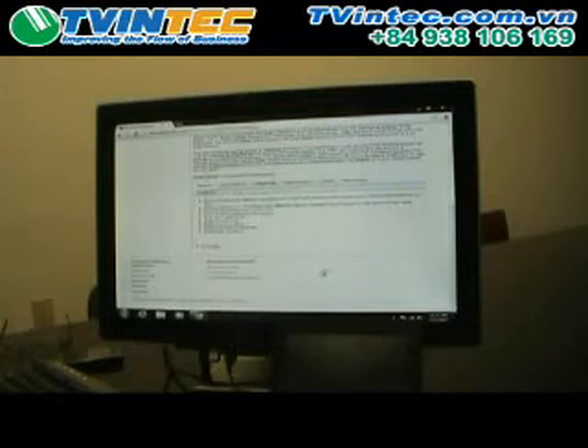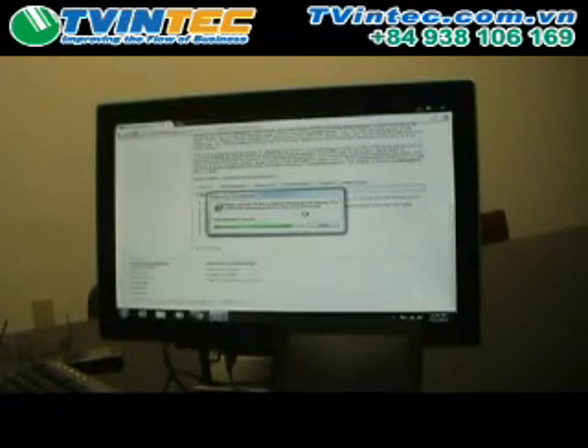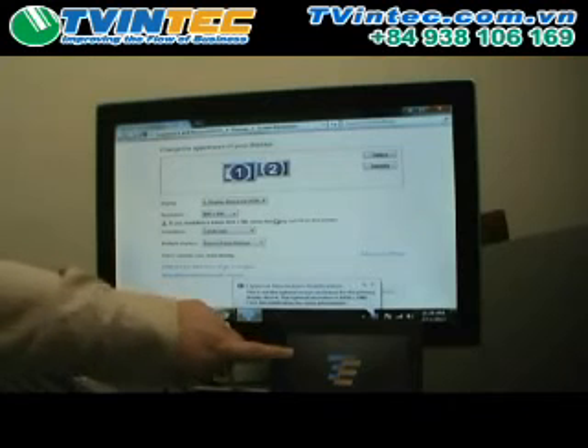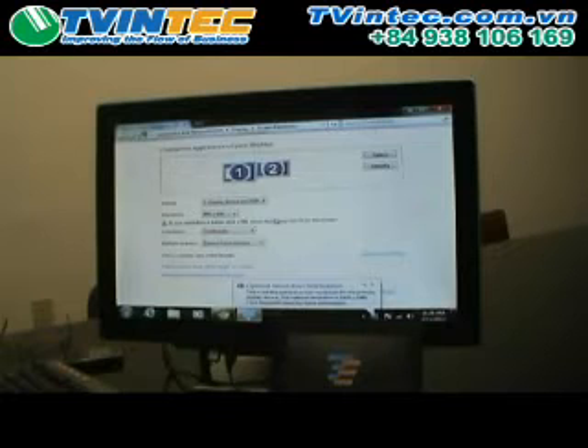We'll go ahead and accept the agreement. It starts installing and it's very normal for the screen to flash several times. It tells you in your dialog box that it will flash during this process — that's normal. The driver is installed and you can now see that we have display on the 0700L as well as our main video screen.